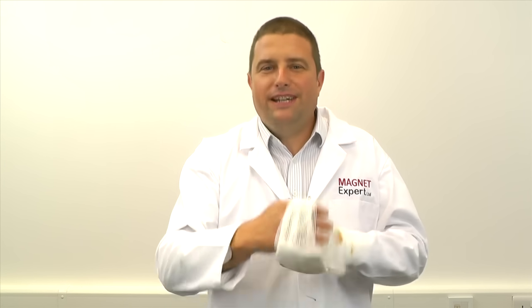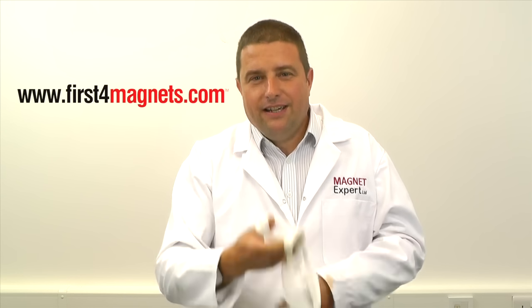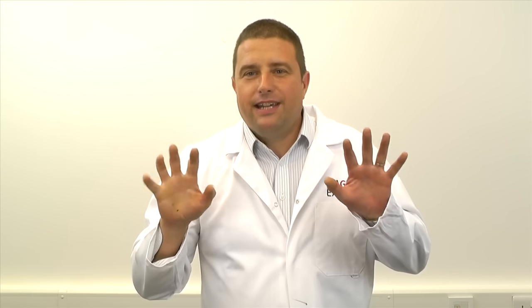There are applications where magnets of this size are needed, and if you need to assemble them into an assembly and you don't want to end up looking like me, then give us a call. At firstformagnets.com we have engineers who are specially trained to handle these magnets and use specially designed equipment to make sure that everybody keeps their fingers.